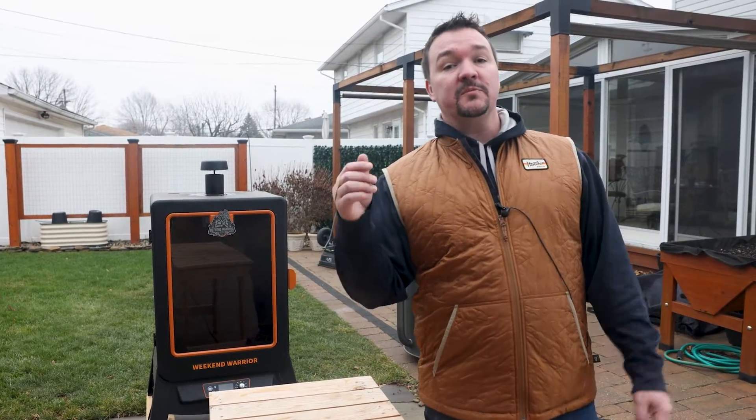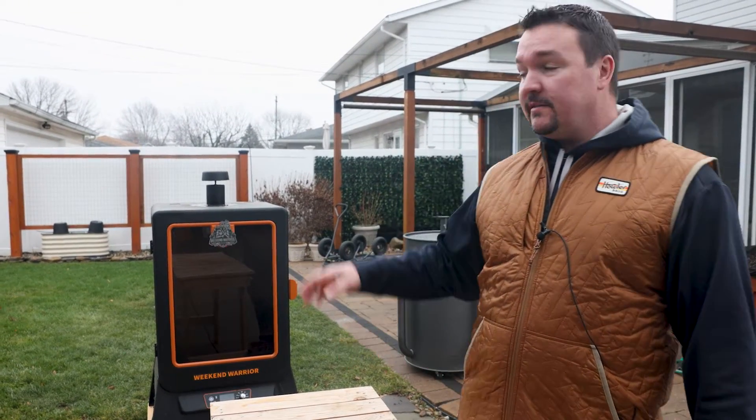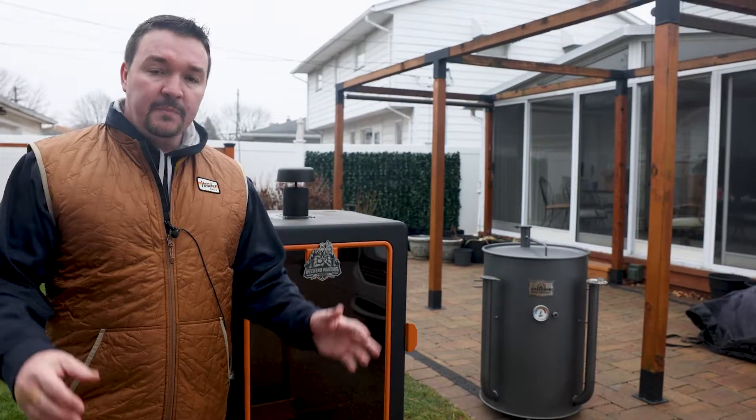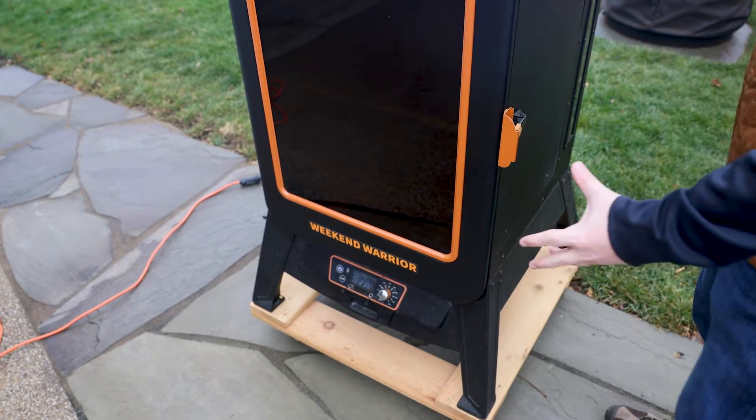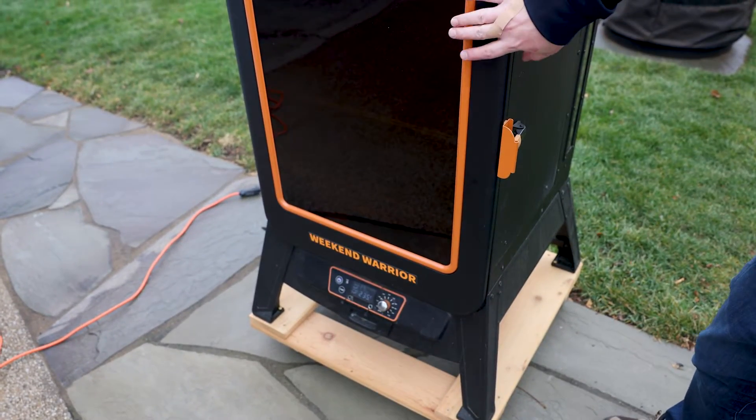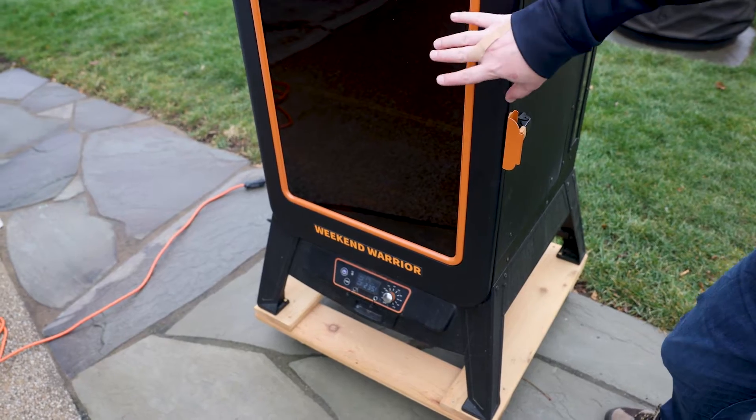Let's make some smoked sausage burnt ends on the Pit Boss pellet smoker. Some people call them poor man's burnt ends or cheap burnt ends. Real burnt ends come from the brisket, but it's really expensive, especially if you're feeding a lot of people. For these smoked sausage burnt ends, set the pellet smoker to 250 degrees Fahrenheit — that's the perfect temperature for this.